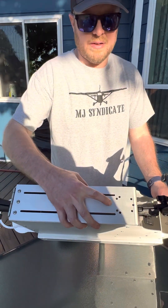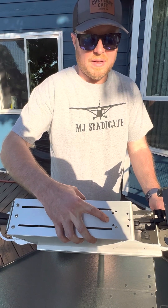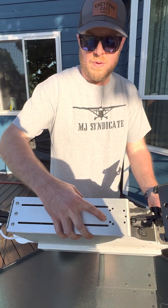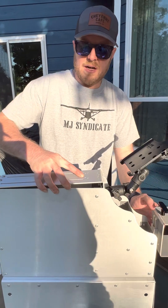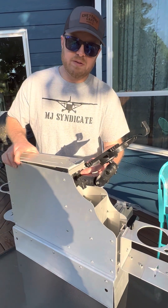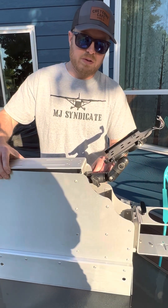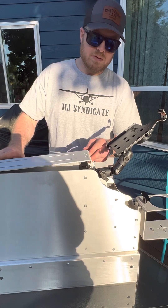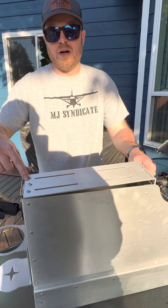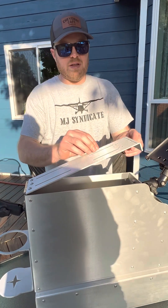On top of the lid you have a couple of different hole patterns — the universal hole pattern very popular among RAM mounts and other accessories. You have the four-hole and three-hole pattern laser cut into the top where this RAM mount is. You can use it or not. If you wanted to use the RAM mount with the lid up, you would unbolt the lid from the hinge and flip it over so this is now facing up.